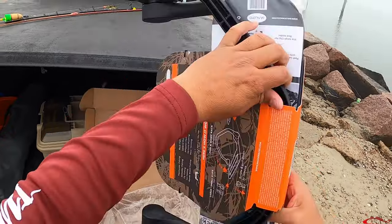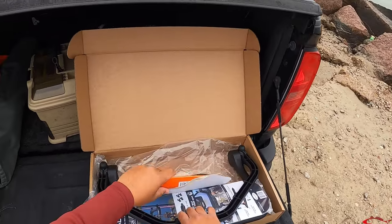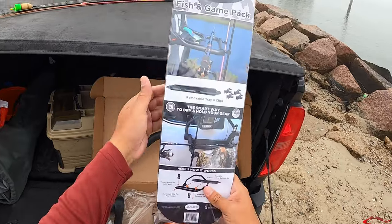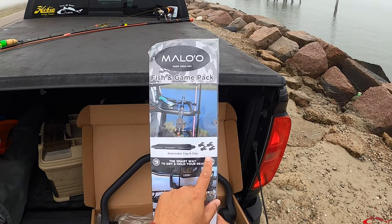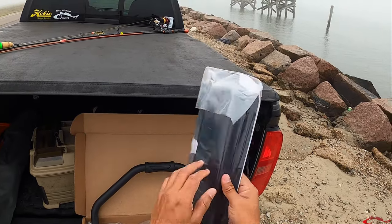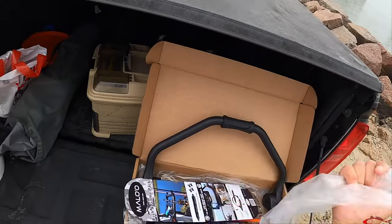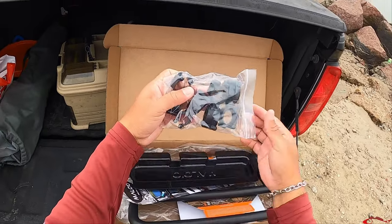I wanted a rack that I can put on and use when I come back to the truck to re-rig. So I brought it out here today, and I hope it comes pre-assembled because I didn't bring any tools with me. But yeah, this is a hunting and game pack. It looks like there's a tray, and it comes with a place so you can clip your rod to. I bought it for that, and I brought it today so I could check it out and use it.